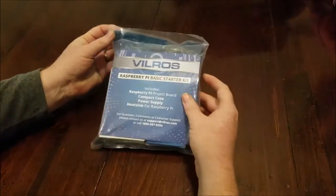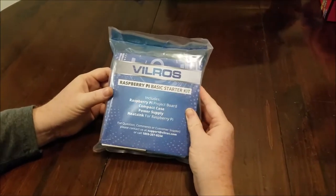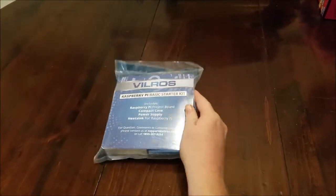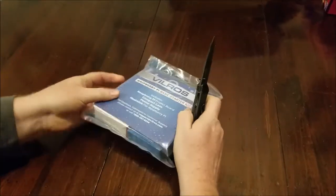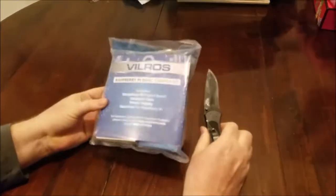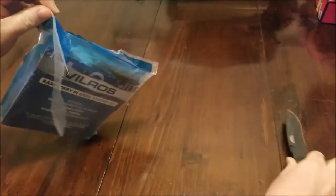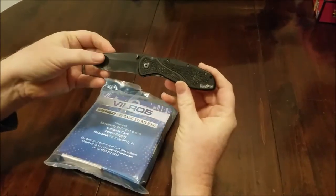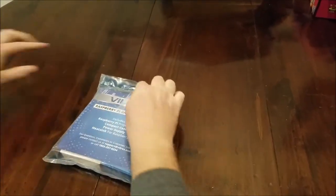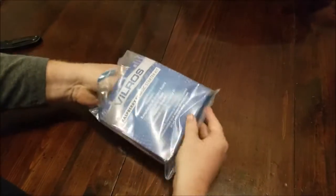Alright, we are back and we are about to get started with the unboxing. Again, this is the Ville Ross Raspberry Pi basic starter kit and I'm going to go ahead and open it up. It comes in this nice little sealed bag — there we go, courtesy of my Kershaw. Alright, let's see what's in here.